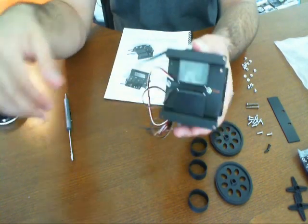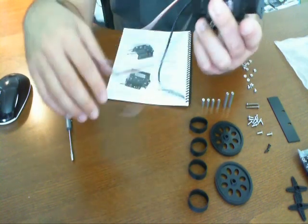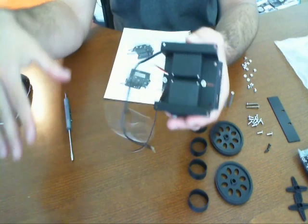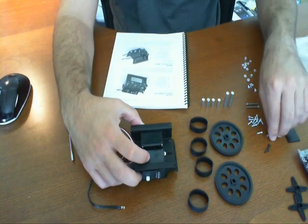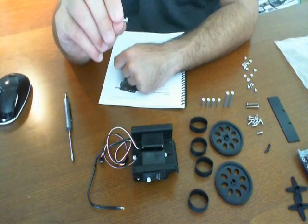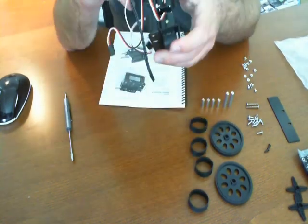You have the battery cable here and the actual pulse-width modulation cables here, which are the standard interface for servos. Now all we have to do is screw these in. It does take eight pan-head machine screws — 4-40 screws, which are these here. They're the ones that come in the kit that have the most, the highest number. You're going to have to do both sides of this.